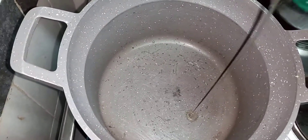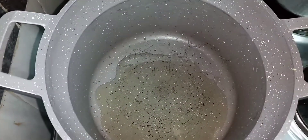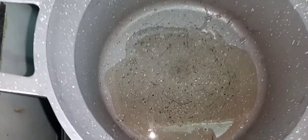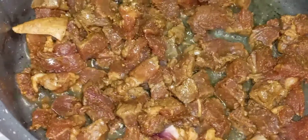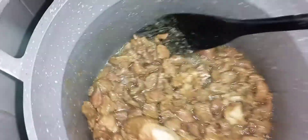Now into a clean pan I'm going to add cooking oil and wait for it to get hot before I add my meat. Since my oil is hot, I'm going to add my meat and wait for it to cook. My beef has been cooking for the last two minutes and it looks awesome.